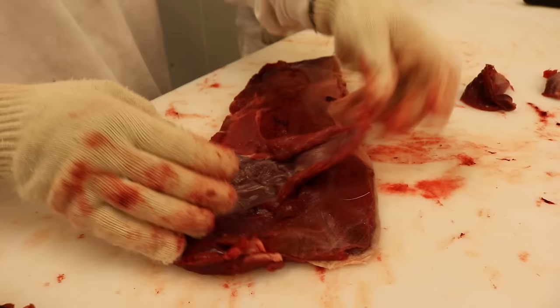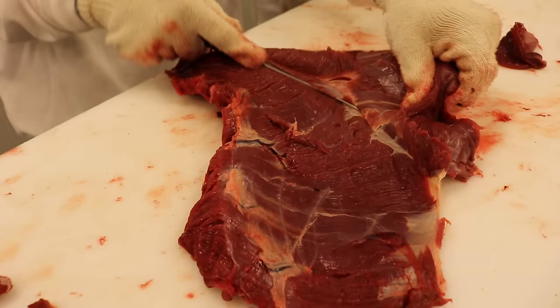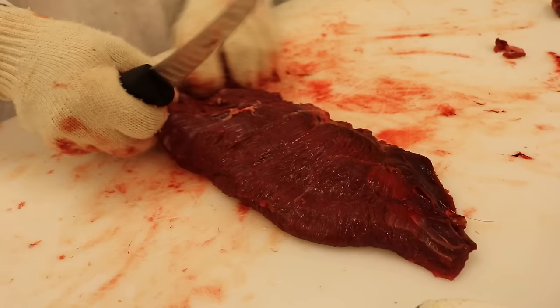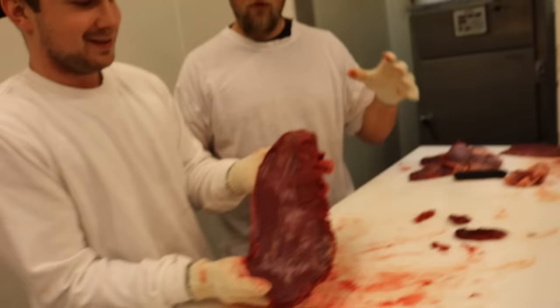Så slänger jag in flappsteken. Här ovanpå sitter det en annan muskel ovanpå, som jag också bara följer med kniven och tar väck. Den är rätt så tunn. Kan ta lite i taget så man ser vart man går. Tar väck blodslamset. Och sen om det är något lite torrare kött eller lite hår här, kan jag välja att ta väck det. Putsar rent den såhär, och där har vi en flapstek. Är den godkänd idag Erik? Ja verkligen, superfin!